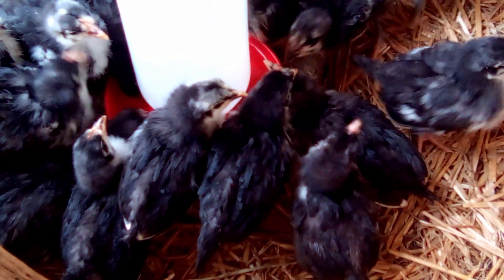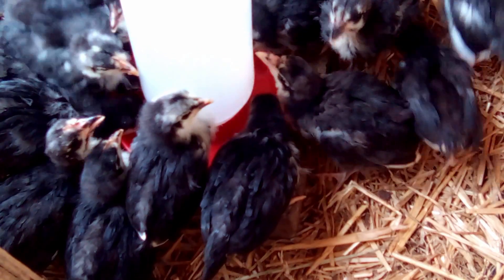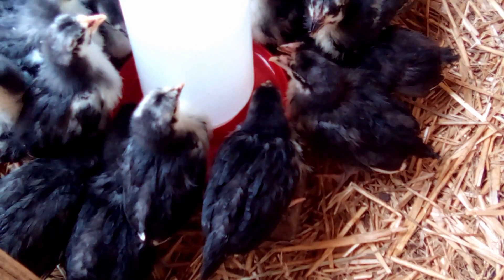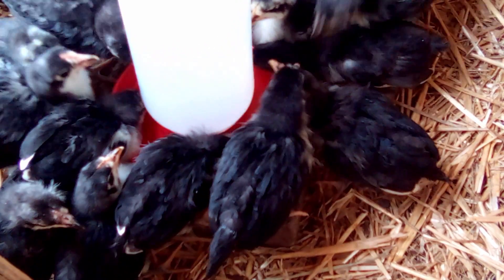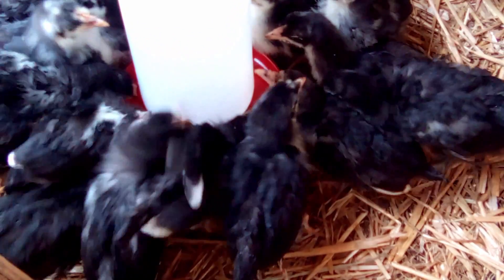So over the years I've become more lax about dipping newborn chicks' beaks in water and food, and this current batch I decided 100% I would not dip their beaks in water or food at all. And as you can see, they're about 1 or 2 weeks old, they are thriving, they're healthy, and I did not dip their beaks as newborns.